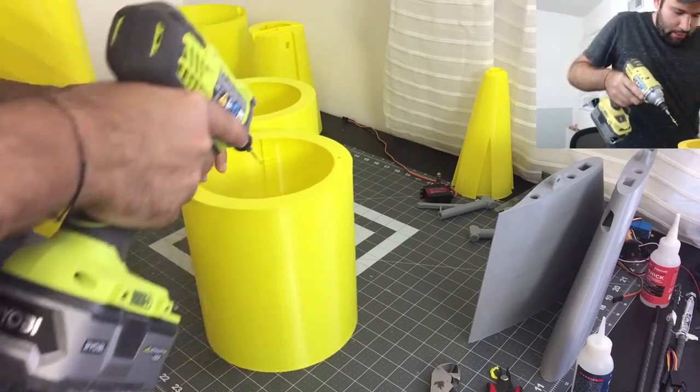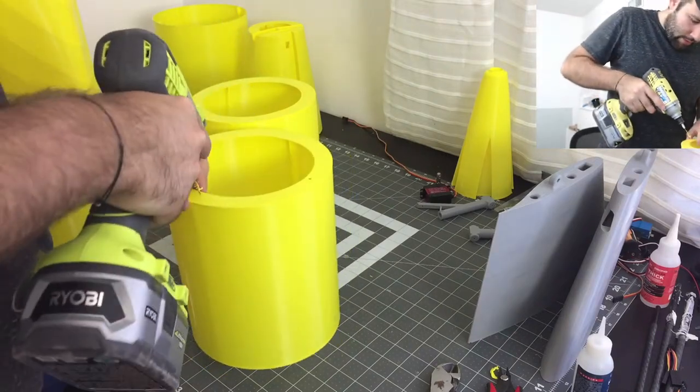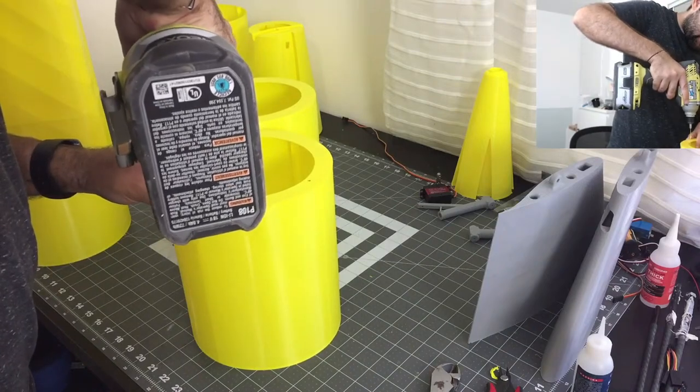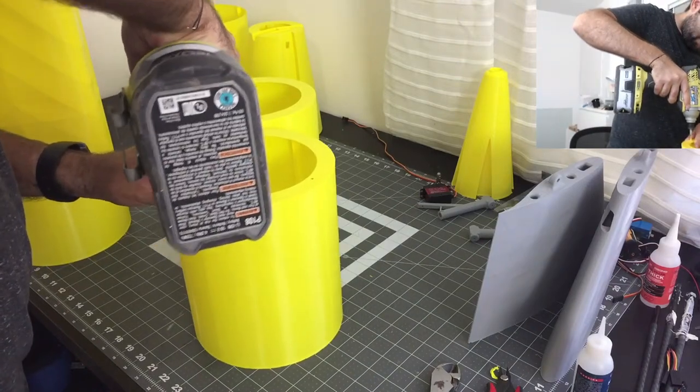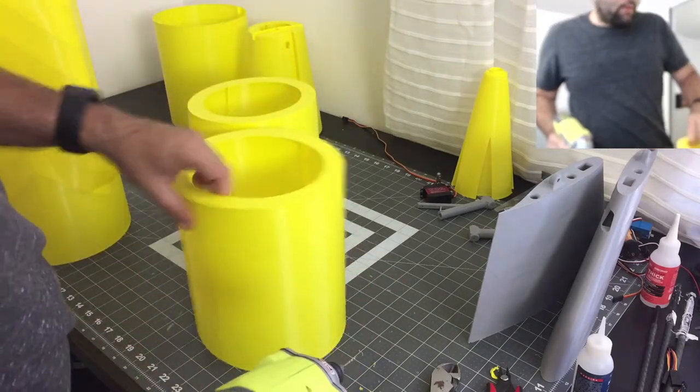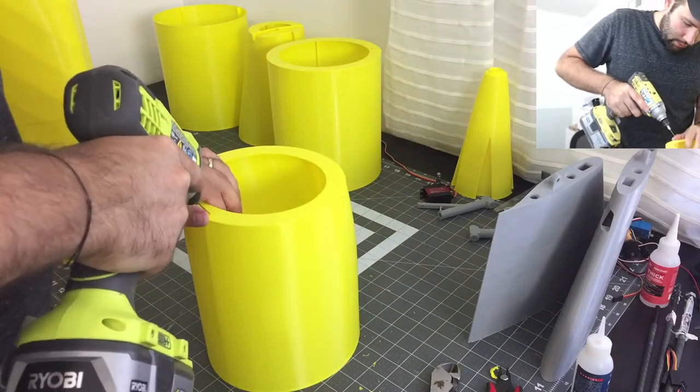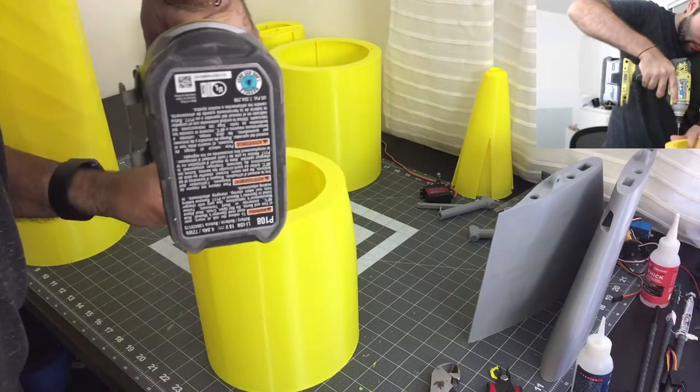When working with PLA plastic, always do everything slower and with less pressure than you regularly would. It's very brittle — it wants to give away but it also wants to break.